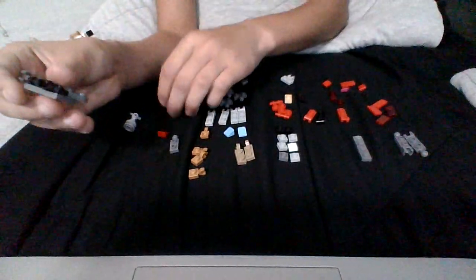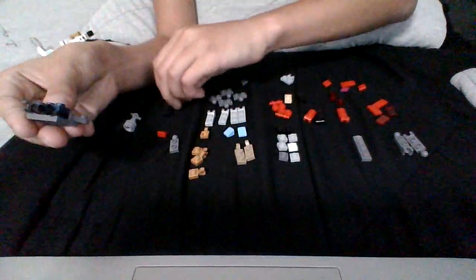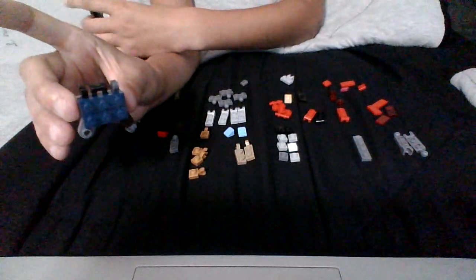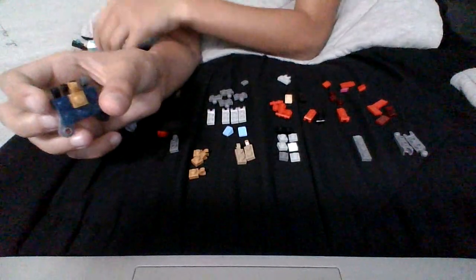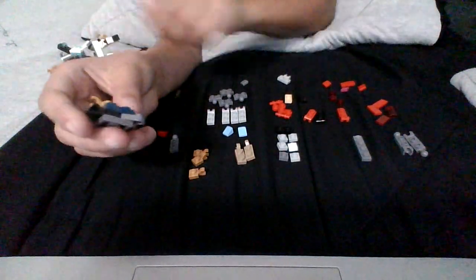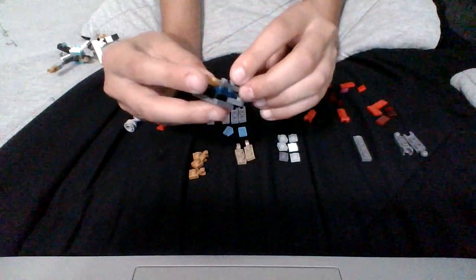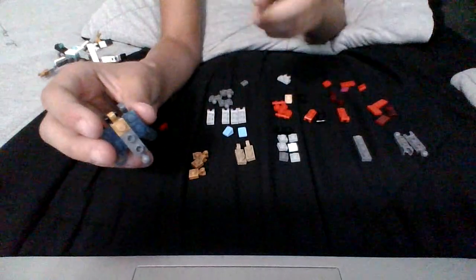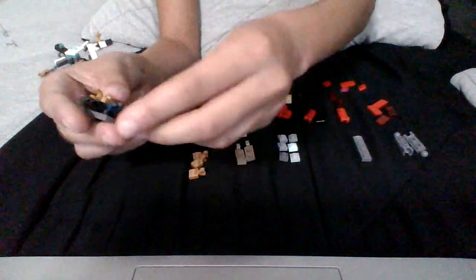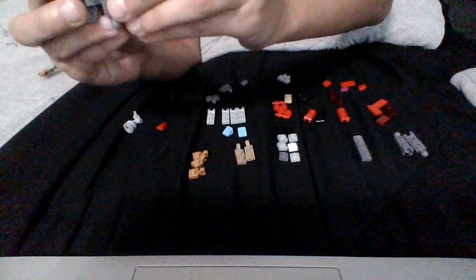After you're done with that, you grab this piece and you put it here. Then you grab this — two of them — and you put it on here like this. Once you've got that done, you grab this piece and put it here. After you're done doing that, you need to get this piece, you put it here so it looks like this. Then you grab two of these and put them right here.